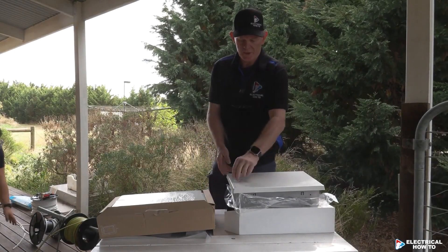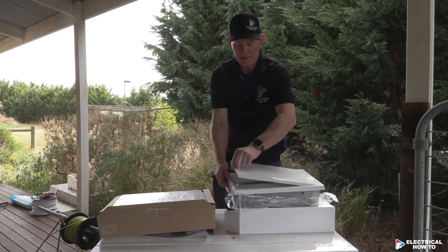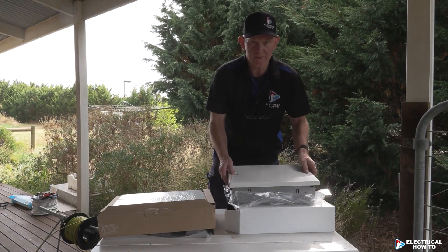Here we've got two internal switchboards: a 17-module Clipsal and an 18-module Hagar. I'm just going to quickly have a chat about the difference between the two.